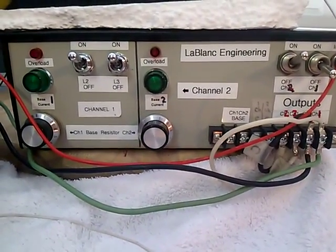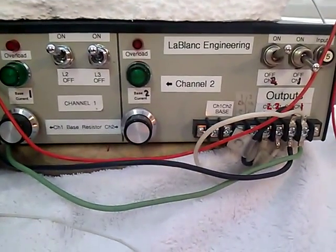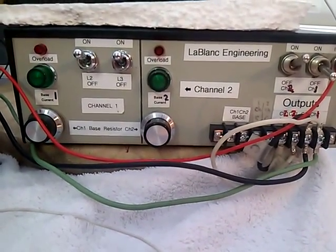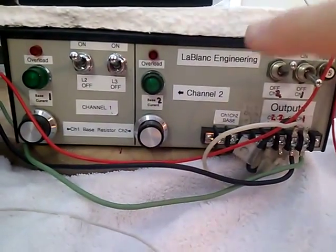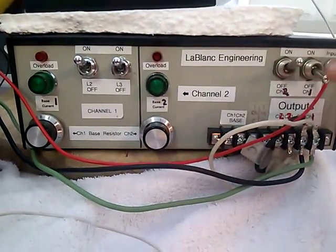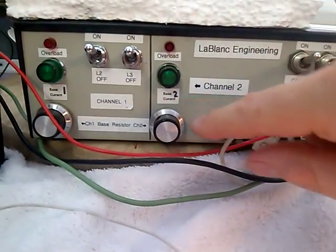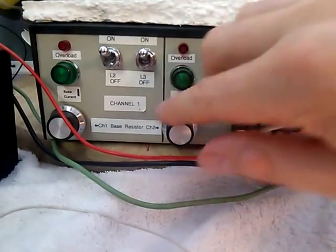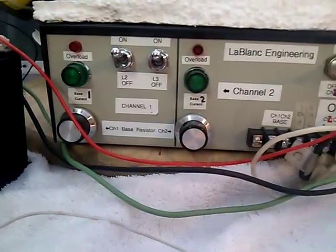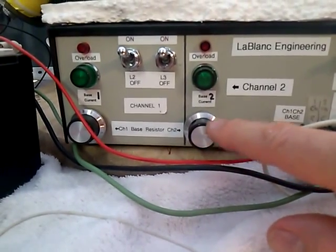What we have here is a John Bedini circuit that's been slightly modified — it's a two-channel simple schoolgirl circuit. Channel one has two of the three channels switchable; channel two has all three connected all the time. These are 10-turn, 1 kilohm pots, and that's part of the secret to this setup: you have to have fine adjustments on the base current, and you need a 10-turn pot to do that — no ifs and buts about it.